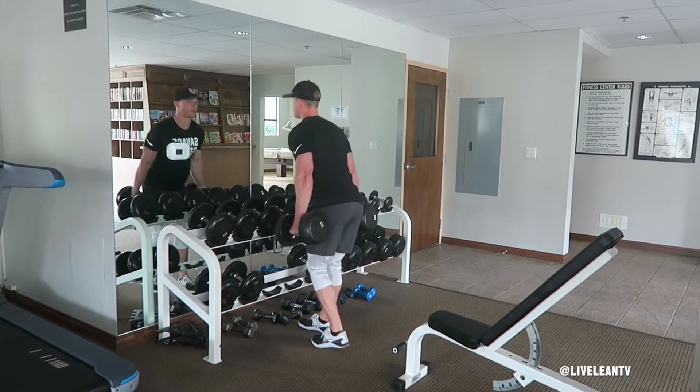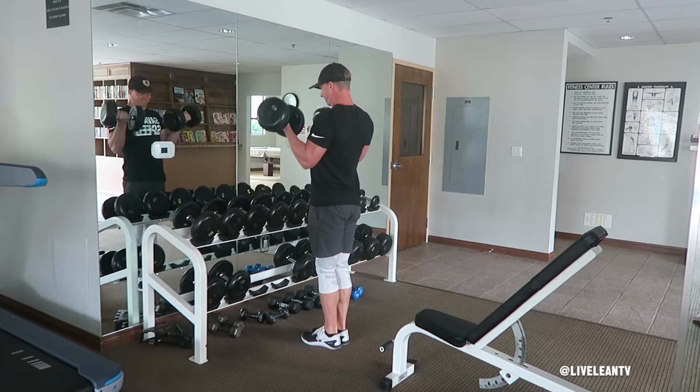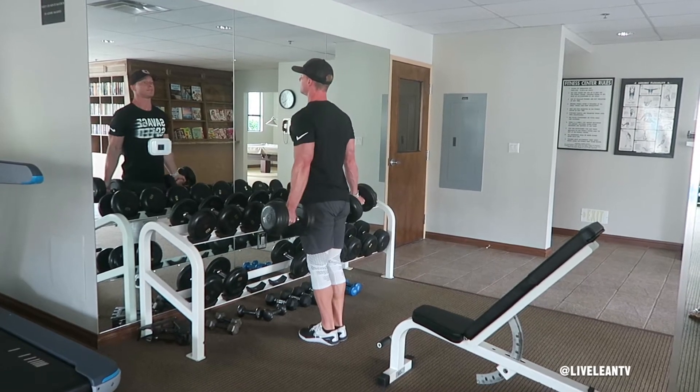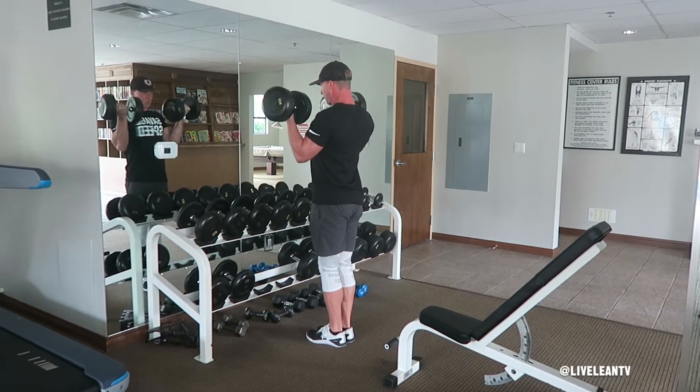To get started, hold a set of dumbbells by your sides with the palms facing forward grip. Contract your abs and glutes to stabilize your body and remove any momentum during the lift. While keeping your upper arms tucked to your sides, bend your elbows and contract your biceps to curl the dumbbells up towards your shoulders.